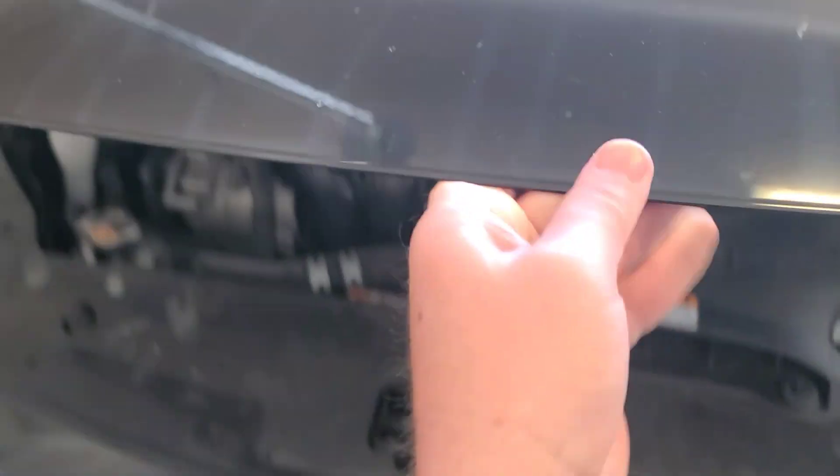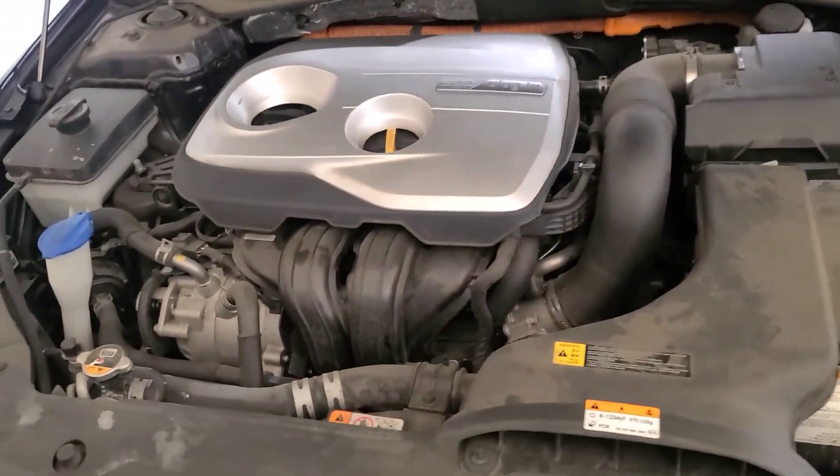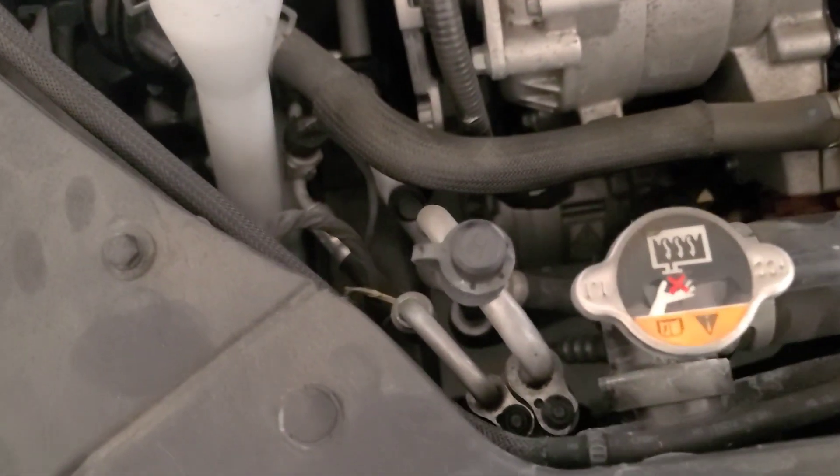Now it's time to pop the hood. Look for the access port labeled L — this is the low pressure port. You cannot recharge your system through the high pressure port.